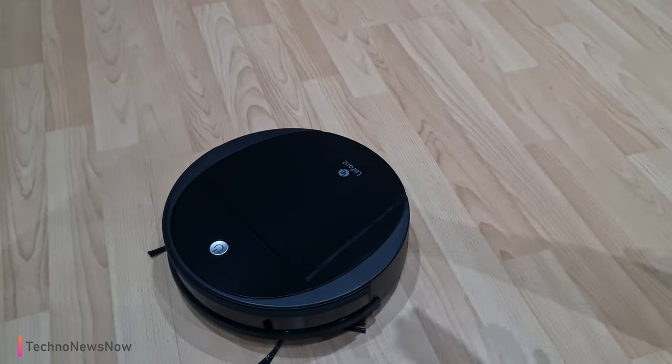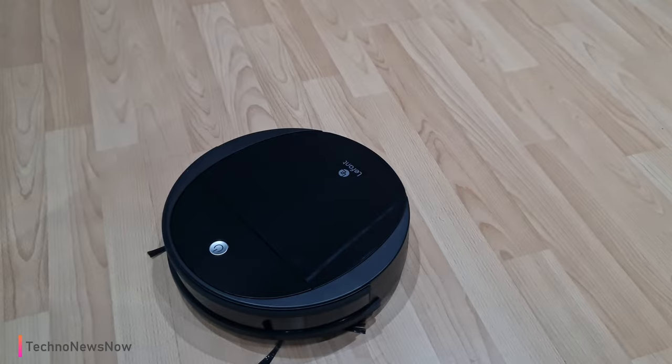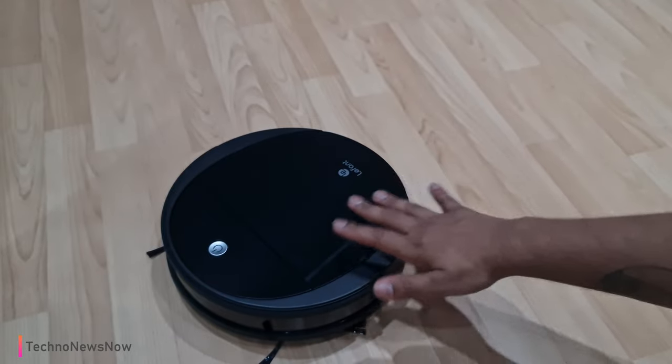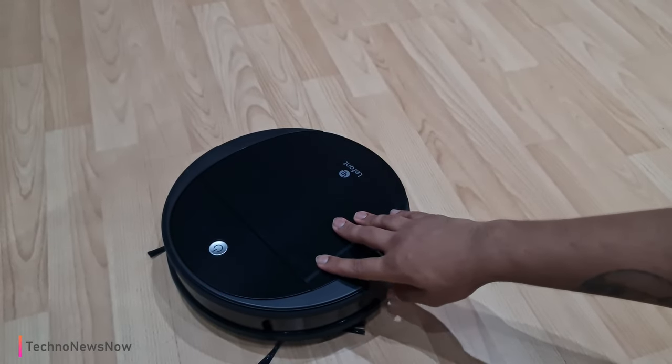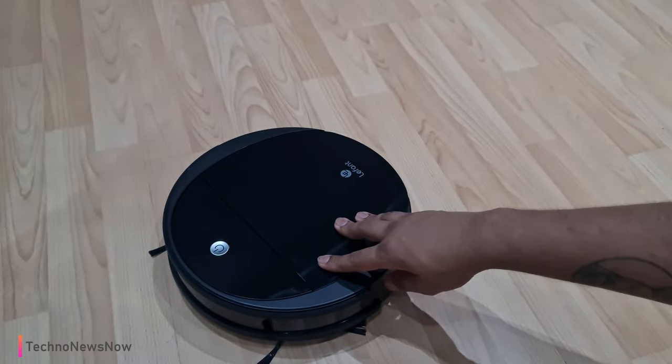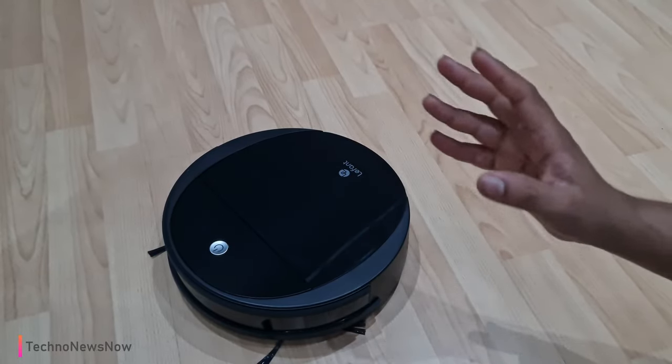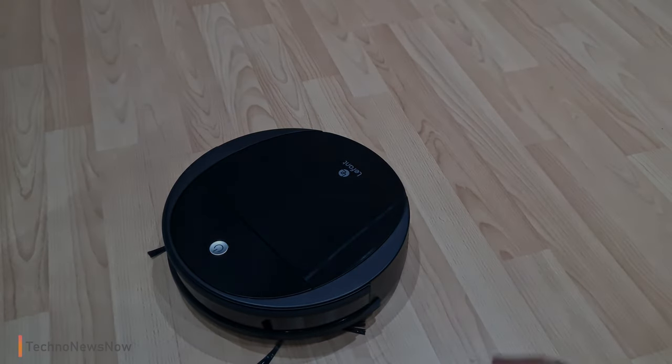Other than that, I think it's a really good product — easy to use, really good build quality. Lefant always makes really good build quality on all their products, and the anti-collision and anti-drop features are very good. For all that, I'm giving it an overall score of 8 out of 10. If you're looking for a small compact robot vacuum cleaner, you should consider buying this one. Link will be down below in the description along with any coupons. Thanks for watching — comment, like, and subscribe!